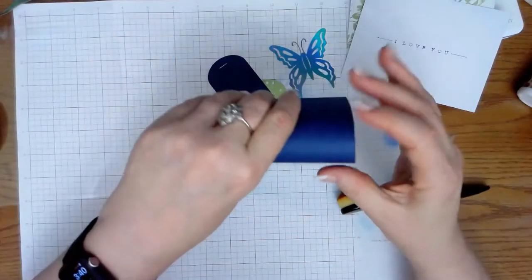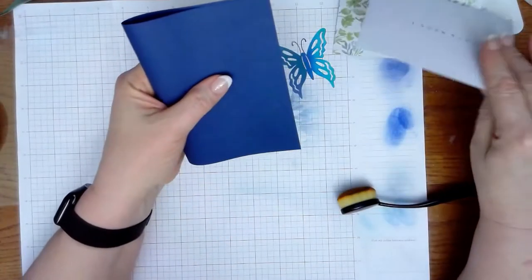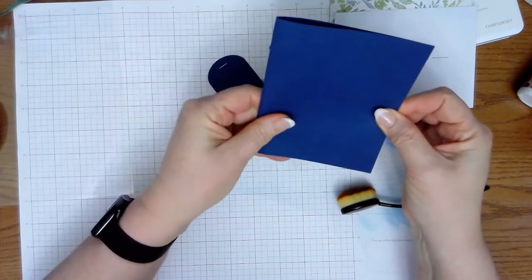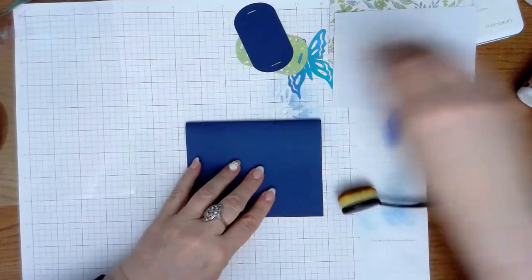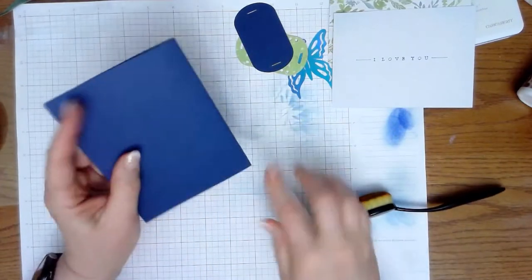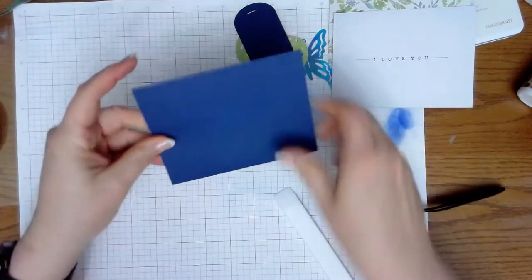So we're going to start with our base. If you're using a white base, you won't need this piece, because I'm using a navy blue for my base — I love dark bases. I just don't do them often because you can't put your sentiment on there and you can't stamp on there, unless you use a white panel or a vellum.